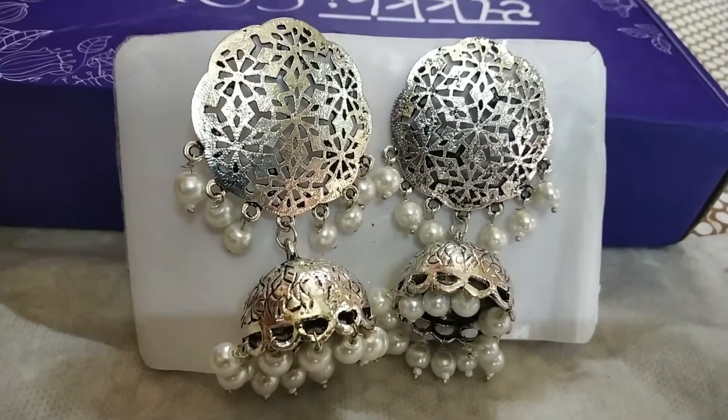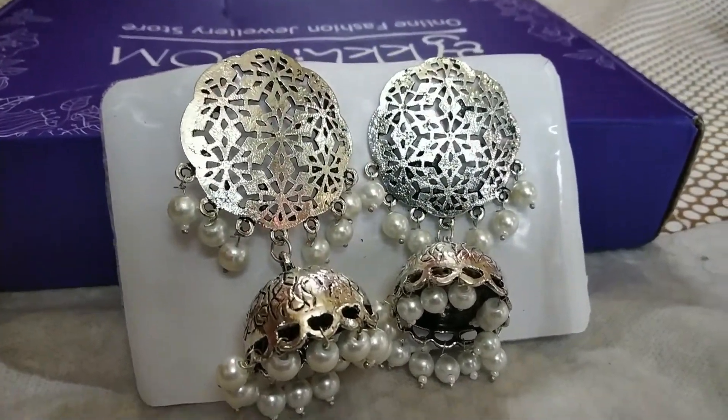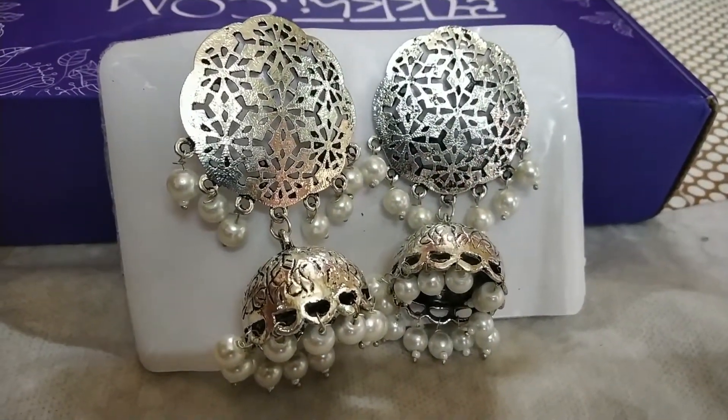This next earring looks very cool and you can obviously style it with heels. But if you want to style it with your Western outfits, it will be a very good Indo-Western look. If you wear these with your ethnic waist-length outfits, I think it looks very good because it is a statement piece that draws a lot of attention. This is a heavy earring and it has a lot of weight, but it will make even a boring outfit fun.